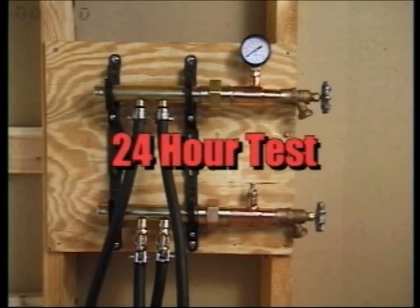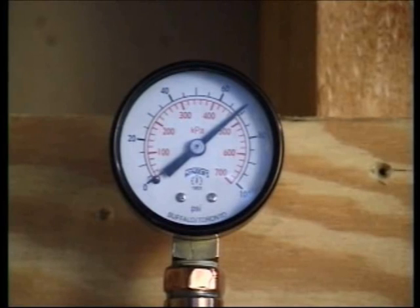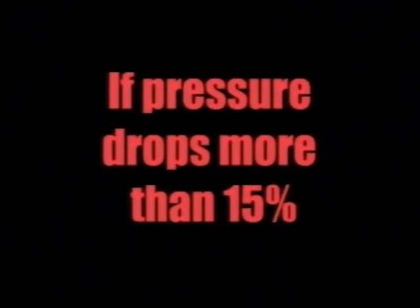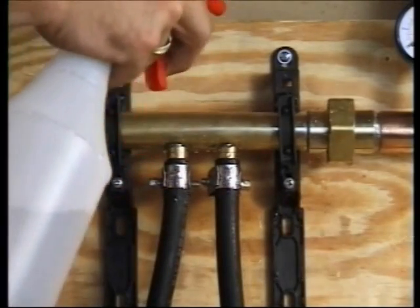This test should be applied for 24 hours and should remain during any concrete pour. Overnight, cooler temperatures may cause a 10 percent drop in pressure. If your pressure drop exceeds 15 percent, spray a soapy solution on all connections and look for a leak.